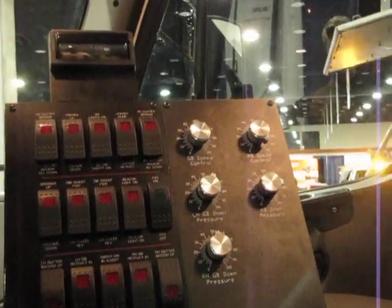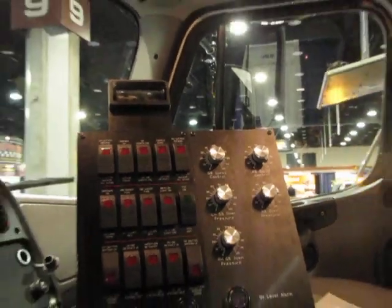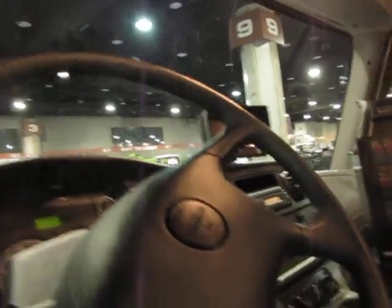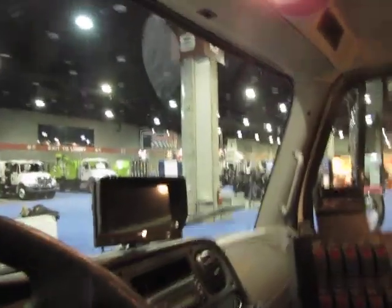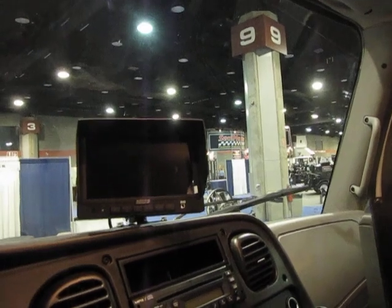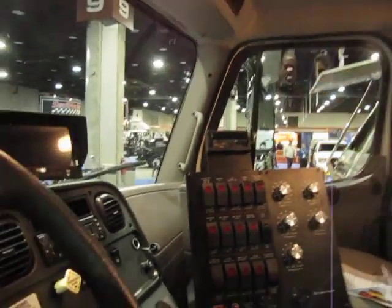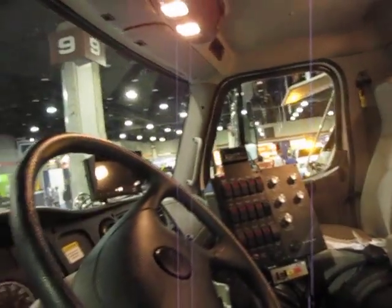Everything is conveniently located to operate on the left. On the dash we have the 7-inch color monitor, and every sweeper we build has an automatic in-reverse camera. On single-steer units such as this one, we mount cameras on the gutter broom side, or the curb side, so the operator has full visibility of the gutter brooms in operation as well as using the mirrors. Those are some of the easy operator features on the S5.